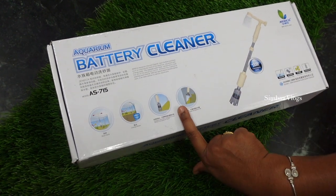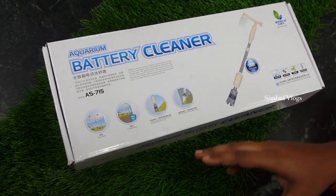Welcome back to my channel. In this video, we are going to talk about a different aquarium cleaner.